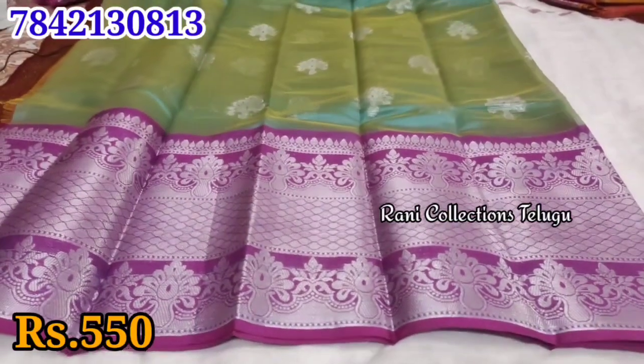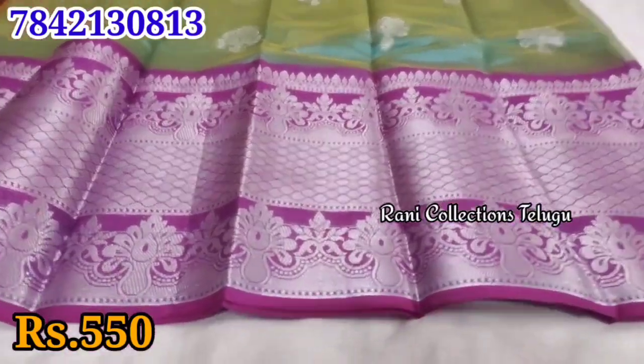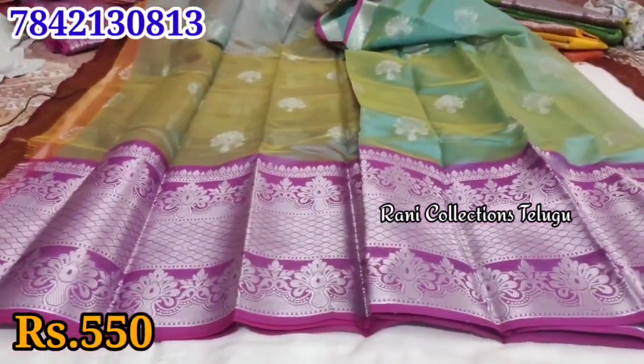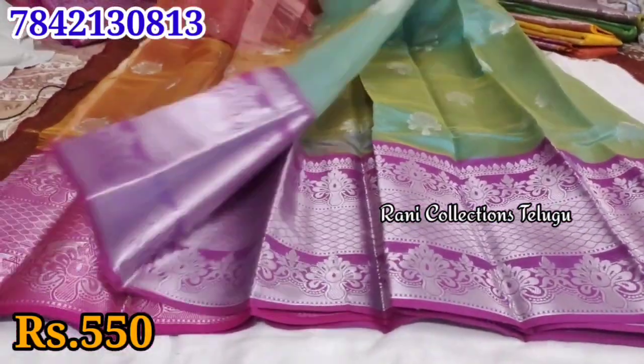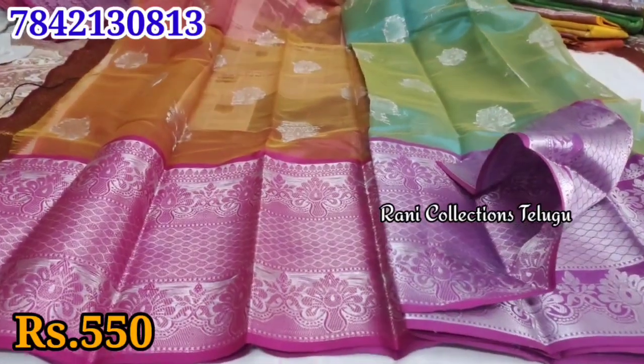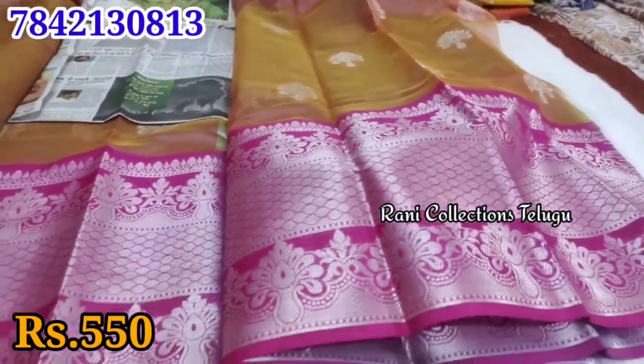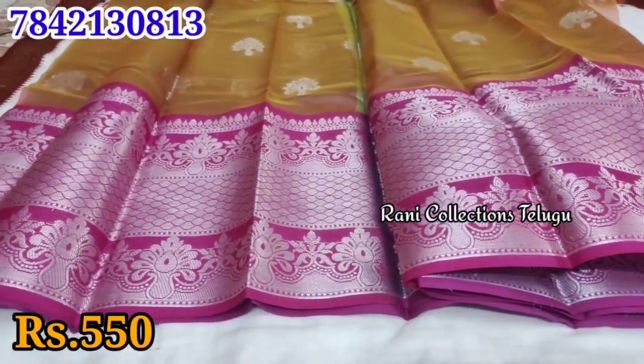It has little booties with a weaving print. You can put a blouse with this fabric — this is the blouse piece included.